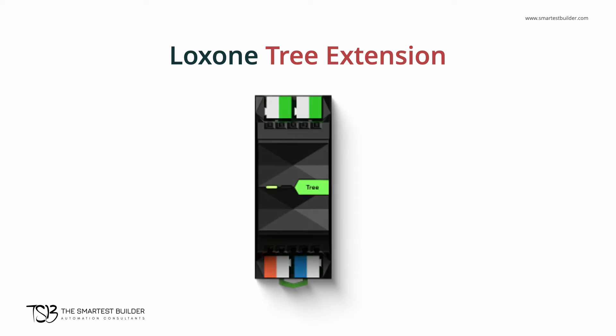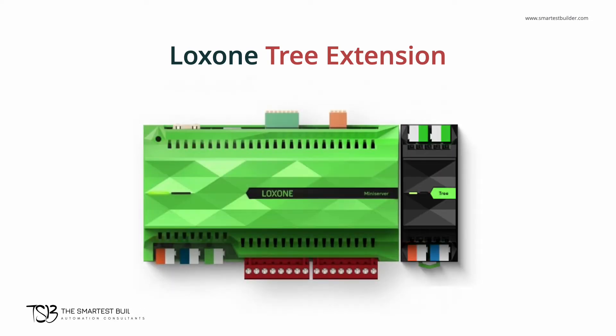The tree extension expands the number of tree devices you can add to your automation setup. Each extension gives you the ability to add up to a hundred new Luxon tree devices. This includes tree switches, lights, actuators, and dampers. In our sixth video of our Luxon 8 introduction series, we showcase the tree devices in greater detail.